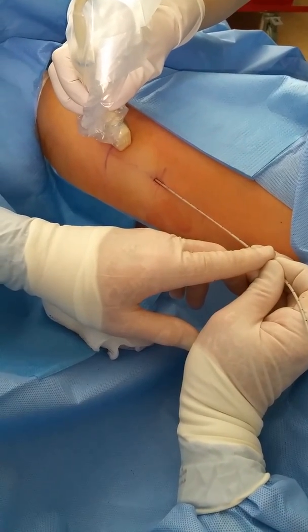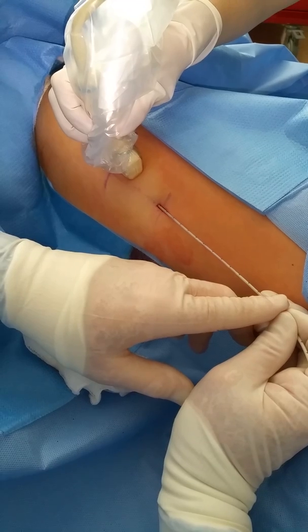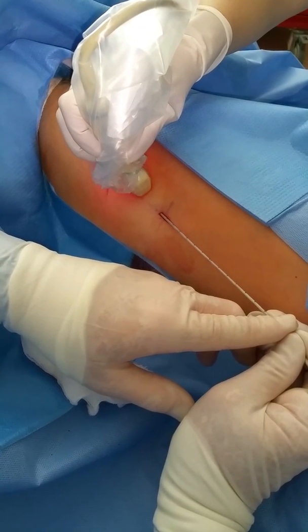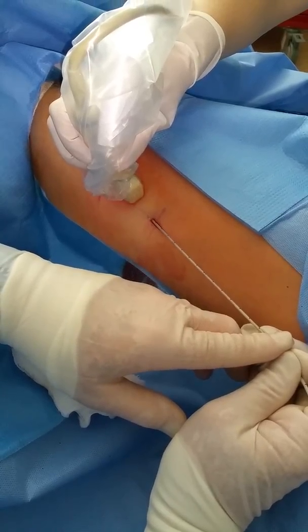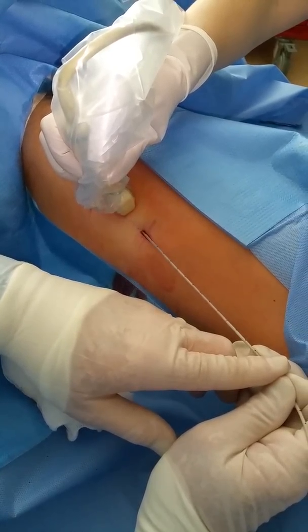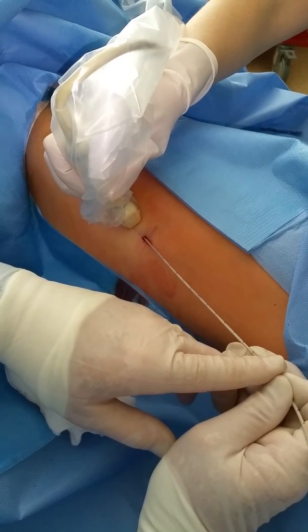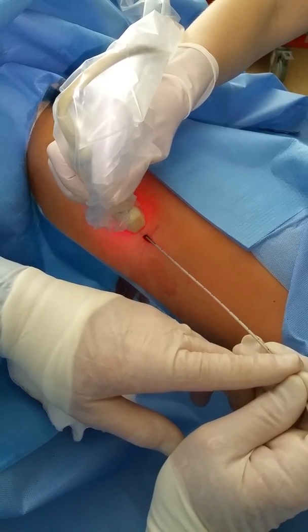We're getting close to the end. As we get close to the end, I'm going to tap the laser three times so we get good coagulation, which minimizes the bruising. This is looking real good.